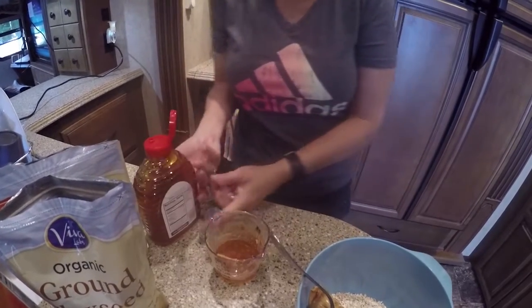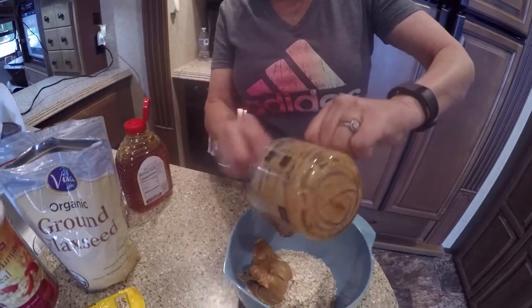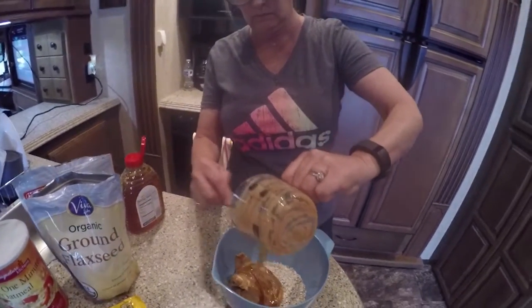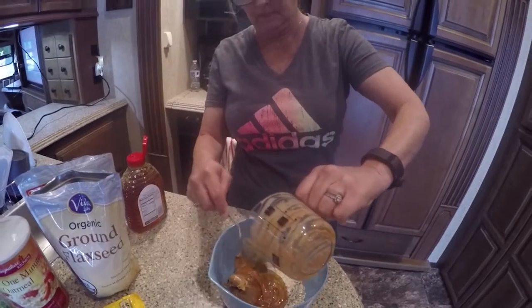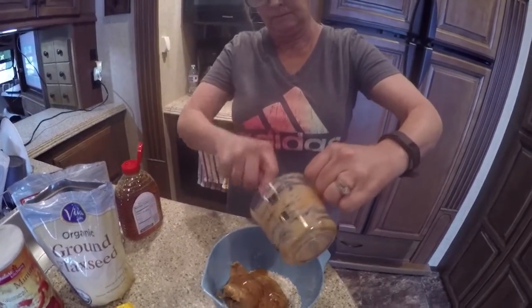These are really easy and they're good, and you put them in the refrigerator and they just come out so good. If you want a nice, light, cool snack, it's good for the summertime. It's good to give the kids unless you're allergic to peanut butter or honey or oats.